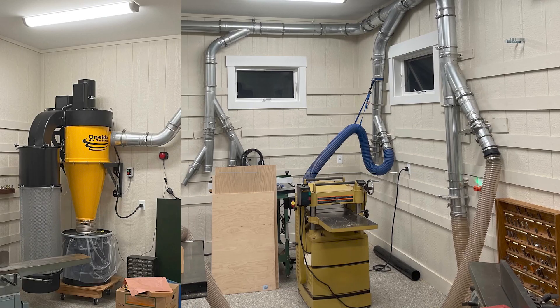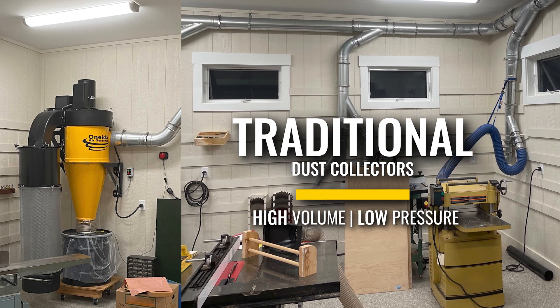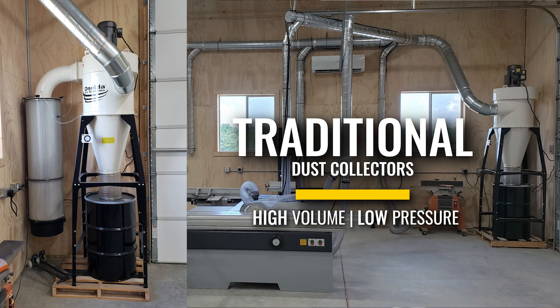No matter how big the dust collector is, even a 20 horsepower dust collector with poorly designed ductwork will be ineffective at actually collecting dust at your tools. Most dust collectors on the market are considered high-volume, low-pressure dust collectors. We often refer to them as traditional dust collectors.